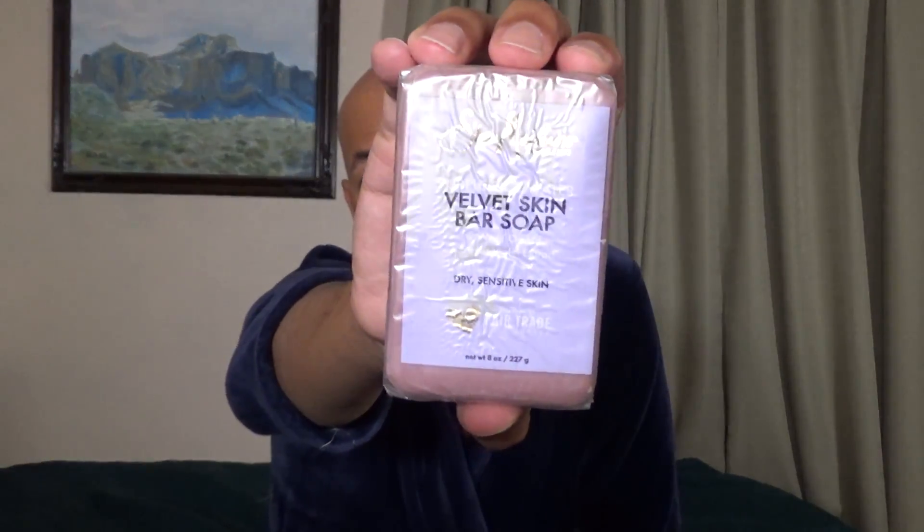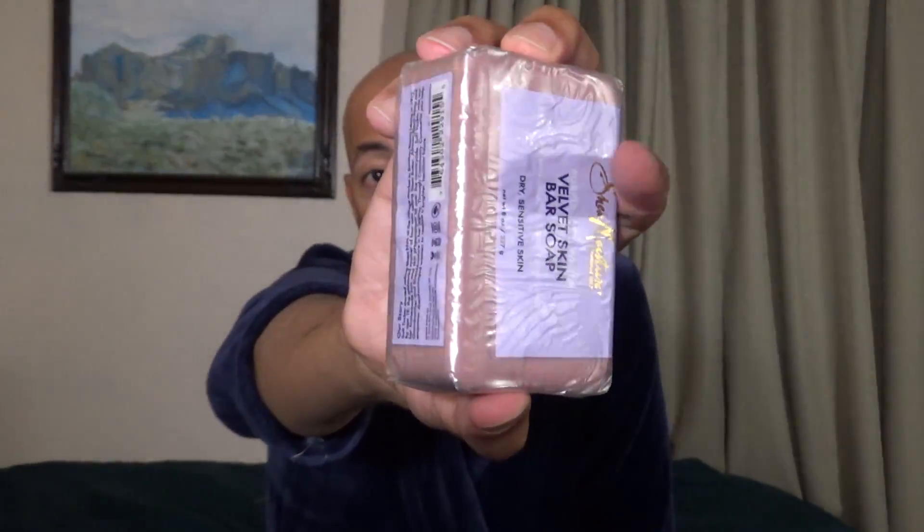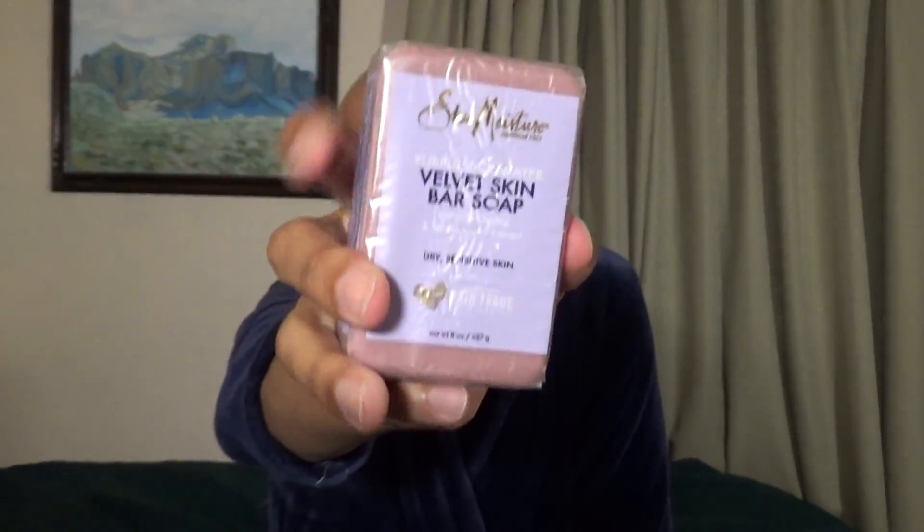Tonight we have a bar that I picked up at Ulta Beauty, paid a little bit more than five dollars for, and it is their Purple Rice Water Velvet Skin Bar Soap with Wild Orchard and Sweet Violet Extract. It's an eight ounce bar, and I will post a picture of the ingredient list at the end of the video. I do have to say, I like the larger sizes — that's one of the appealing things here.